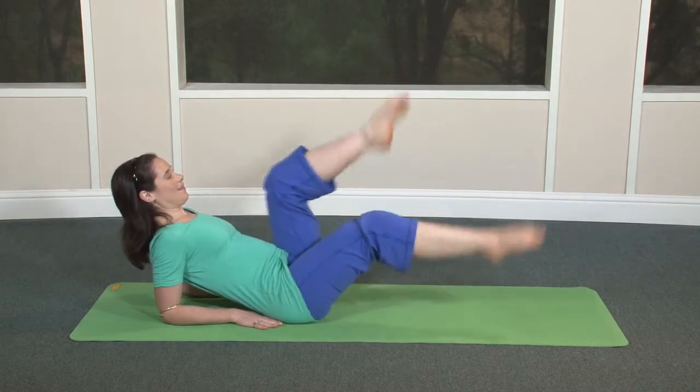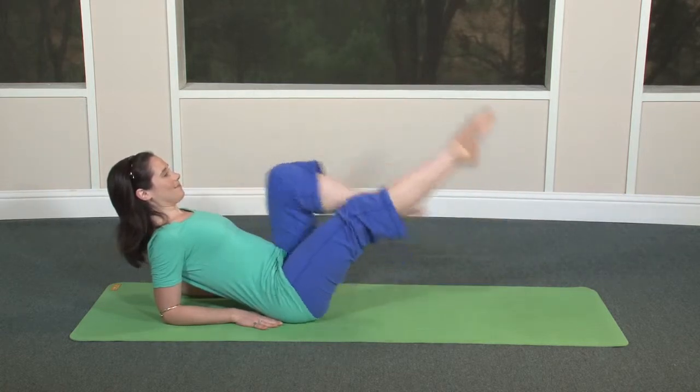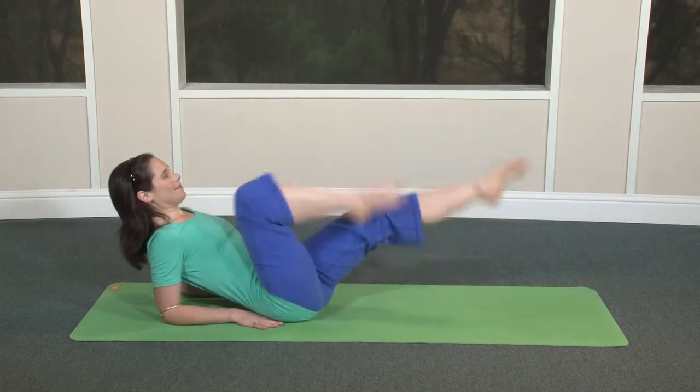Now pedal backward. Still reach forward and squeeze back. Keep your spine straight, but if your neck gets tired, bring chin to chest.